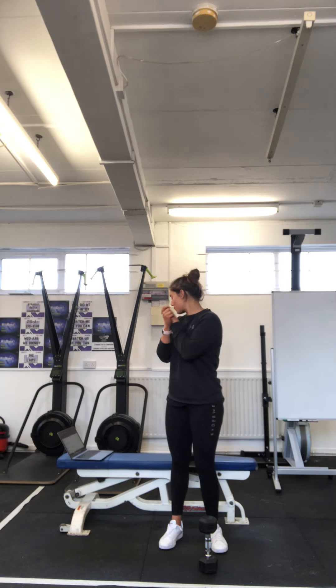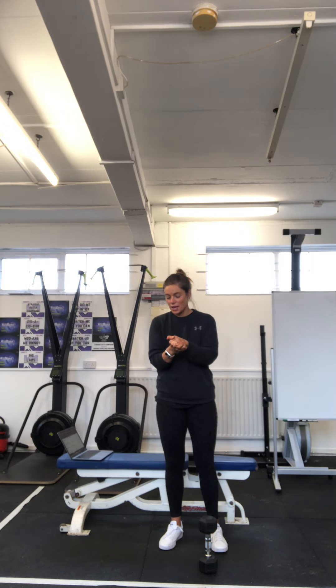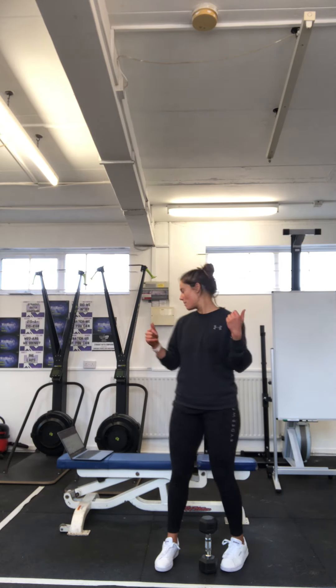Okay guys, it is week four of this six-week programme back into the gym. We have this week, we have next week, and then we are back in here. So you have eight more sessions — stick with it, you're smashing it. Well done, a little bit left to go, and then we're back.